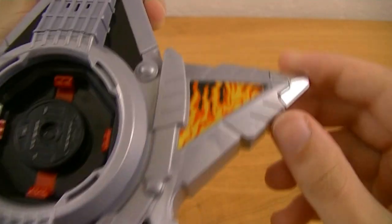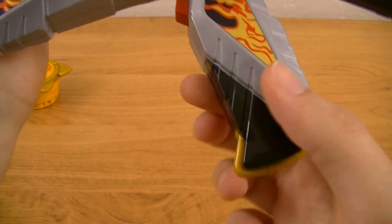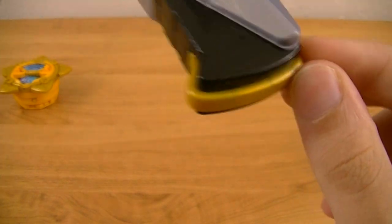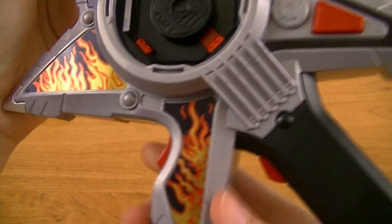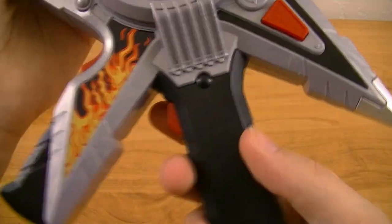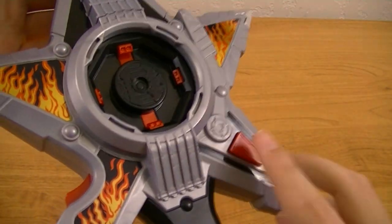You can see that the tips of the star points actually have a little bit of metallic silver paint on each of them, with the exception of this one, which actually ends as the grip for the gun mode, with a little bit of metallic gold plastic molded onto the end. We've got two triggers — one for the sword mode and one for the gun mode — as well as a special attack button.